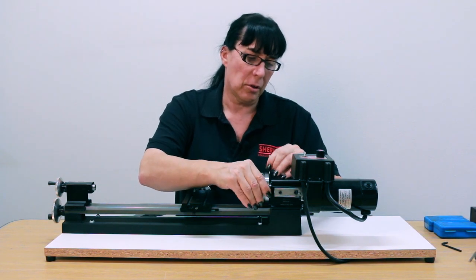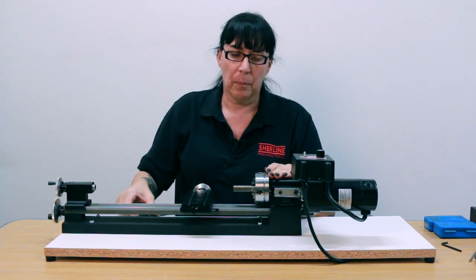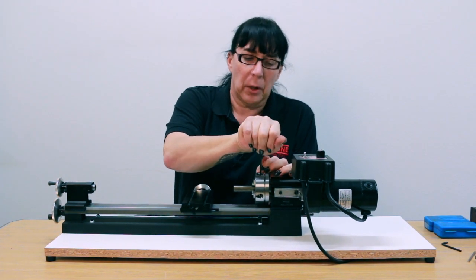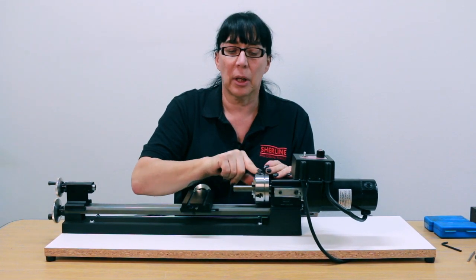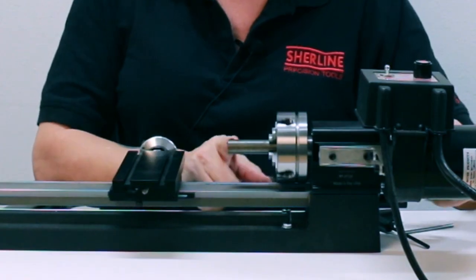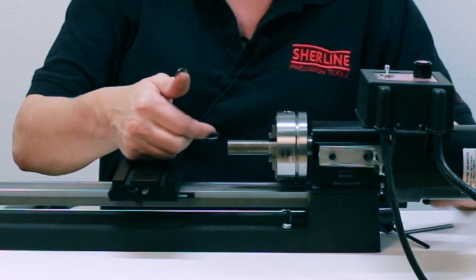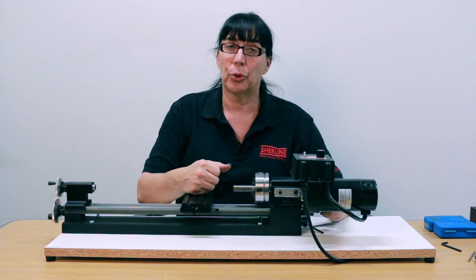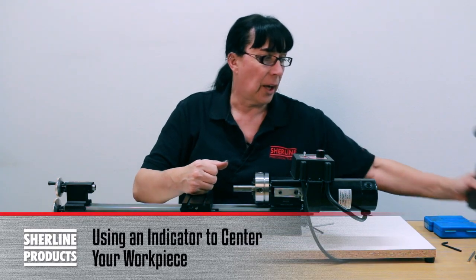On the four-jaw versus the three-jaw, you want to use your Allen wrench to tighten it because there is no tommy bar hole in the chuck. Now if you spin it, you can see that I actually got it pretty close, but you can see it is slightly off. We'll true that in using an indicator.